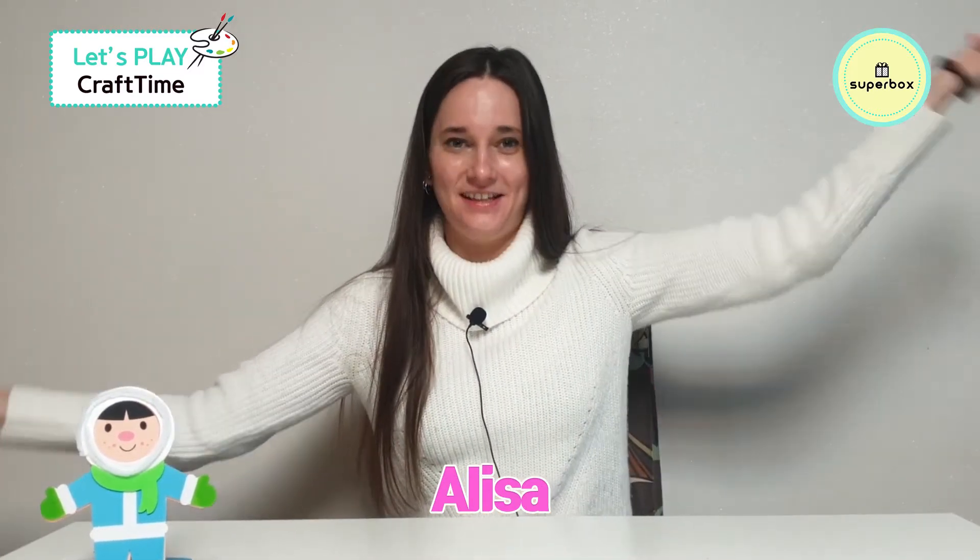Welcome to Snowyland! Hello to all the kids out there. I'm Elisa from Superbox and today we're doing crafts. Last time we made a cute little snowy boy and he's going to do something super special — he wants to make a friend. What kind of friend can we make for him?